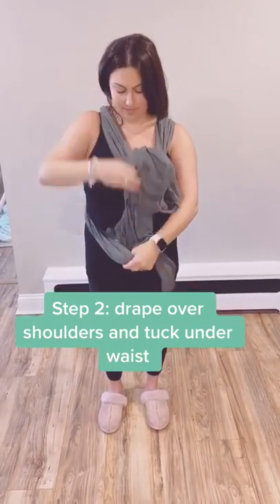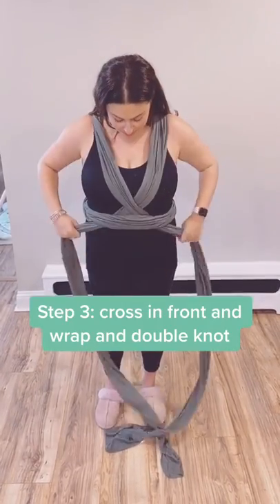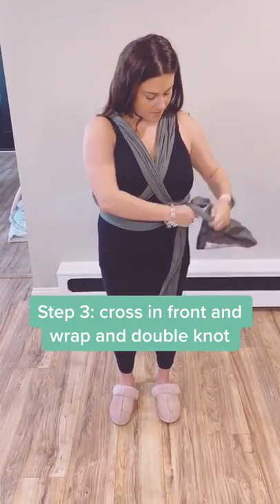Take the two ends and put them underneath where you tied it across your waist. Make sure there are no knots, then cross the two ends in the front and around your waist again. Make sure to tie the two ends in a good knot so it does not slip.